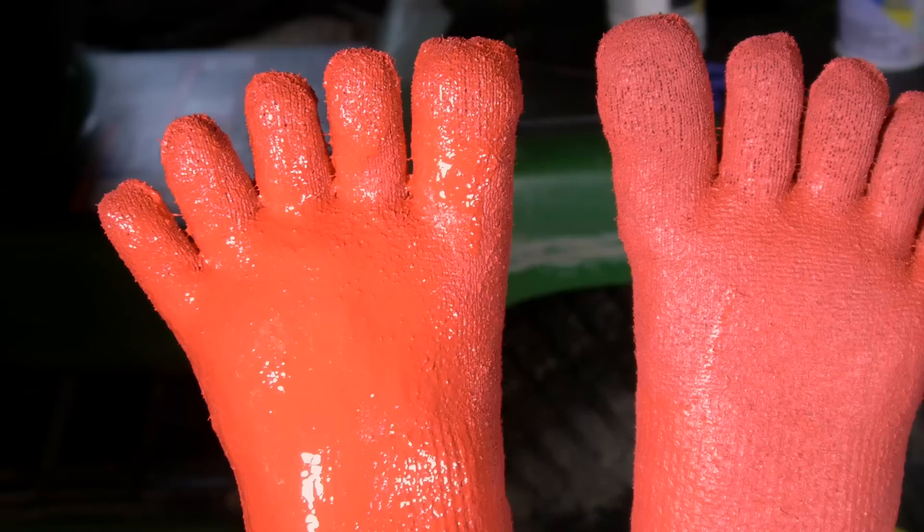The thickness of the rubber sole can be made to personal preference, and I decided to stop adding coats at about the point where it became difficult to distinguish the texture of the fabric.